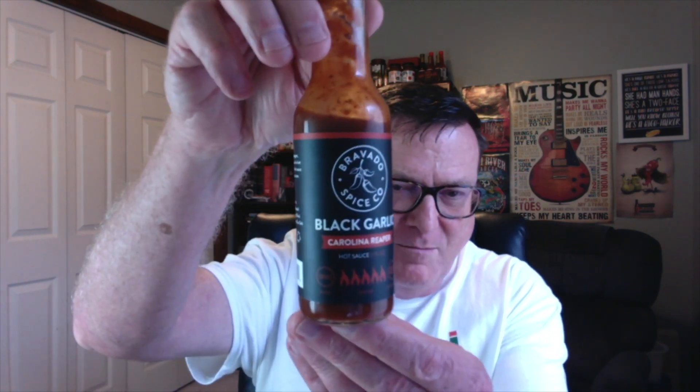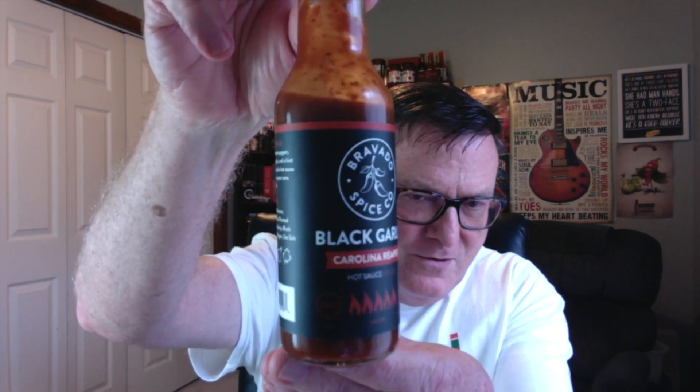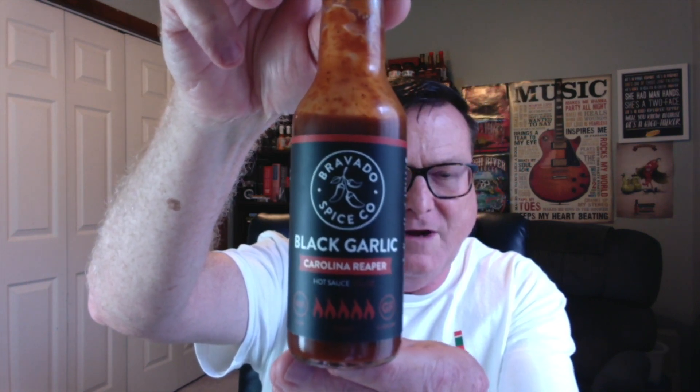This is their brand new black garlic and Carolina Reaper hot sauce. Just check out that gorgeous looking label — doesn't that look cool? This is a very special sauce. It's an exclusive only available on the Heat List — I'll put that link down in the description. This is going to be part of the new First We Feast Hot Ones series with Shawn Evans. On season six, Black Garlic and Carolina Reaper is going to hold down the number six spot in the lineup of ten hot sauces. Congratulations on that, guys.